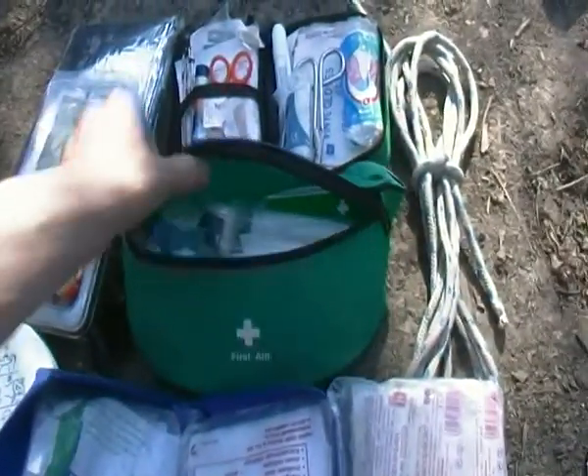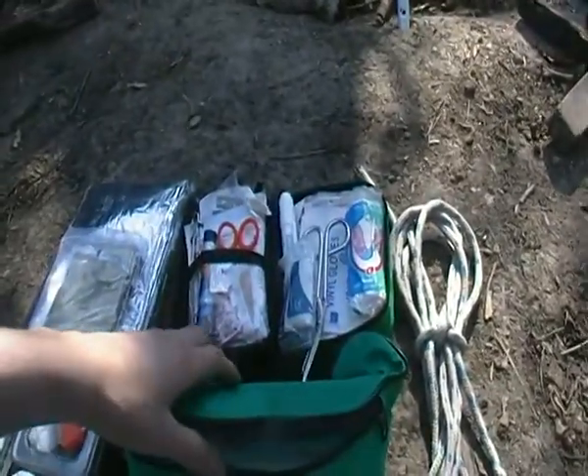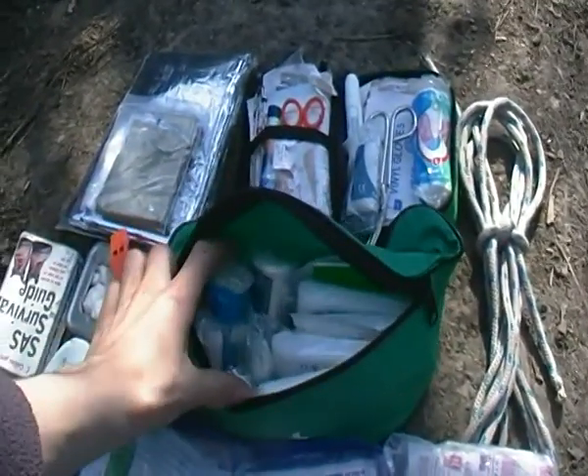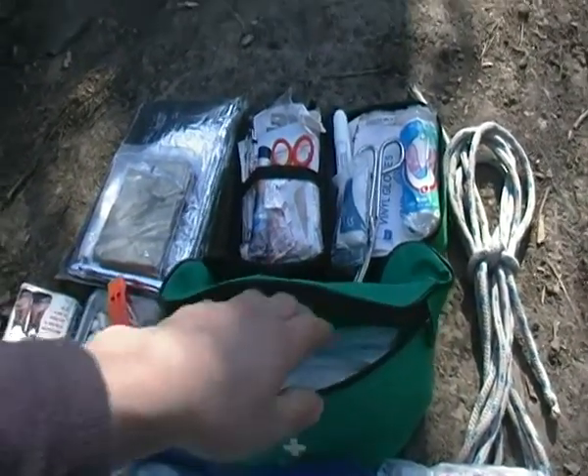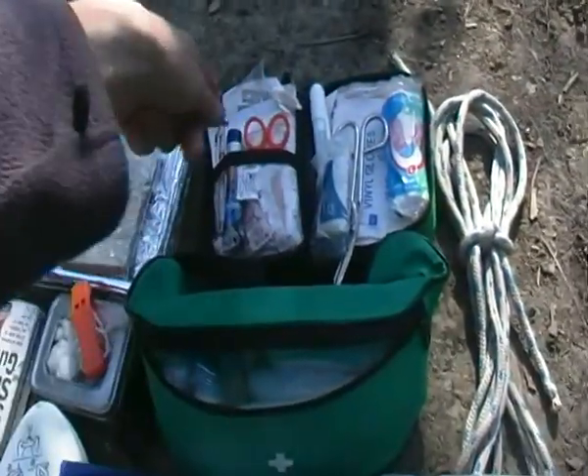Then down here we have this — I call it my activity first aid kit, so if I was going sailing or canoeing, I'll make sure that one of us is wearing this. She's got basic bandages and that sort of stuff in, and this would be used as well as some of the parts of this entire section here of this first aid kit.